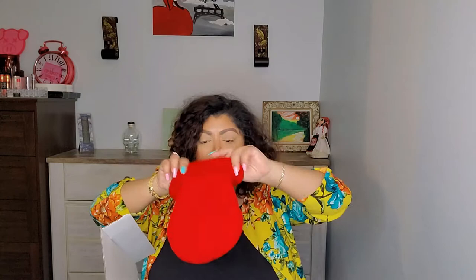Alright, let's see what we got. So we have a beanie — this is a red beanie. I've seen other people getting this one. I'm not a big beanie person, but sometimes I do like to wear them. The logo on it is pretty small, and it's red.